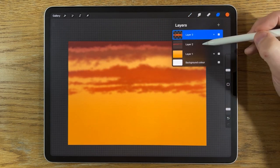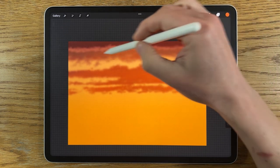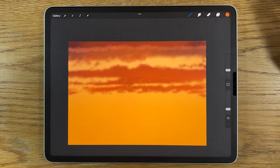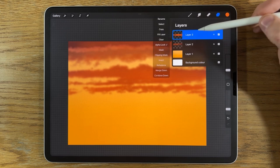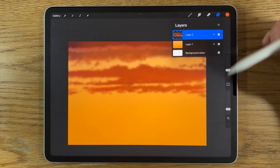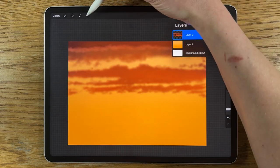I'll go back and do the same to layer 2 — tap on it, alpha lock — and without changing the brush settings bring in some illumination in the center area for those clouds too. I think I'd like to take the top layer, tap on it, and merge down so all our cloud details are on one layer. I feel it's encroaching a little bit too far down into the canvas.